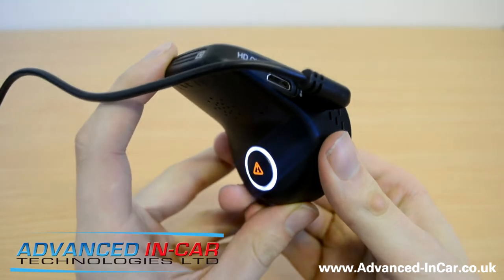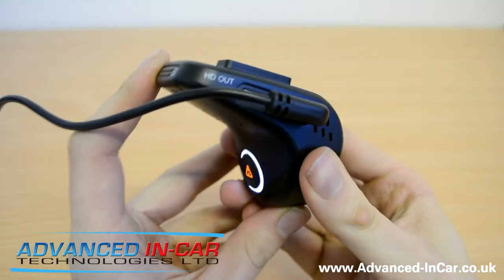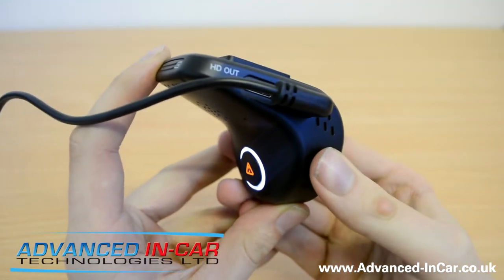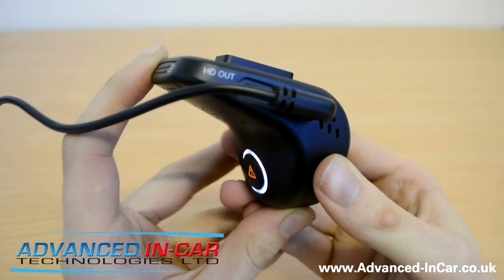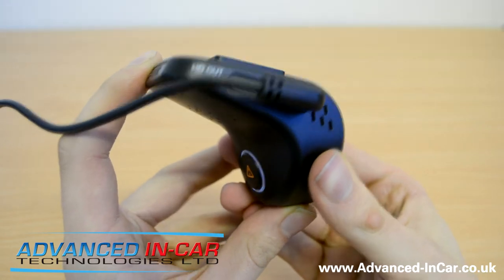I've already put a class 10 micro SD card in here. They recommend a minimum of eight gigabytes and it has to be class 10 — they've really pointed that out in all the blurb inside, to do with the Wi-Fi element and the high-quality recordings. So let's fire it up and see what happens. We've got that nice white LED ring on the back. We hear 'System loading... Recording started.'